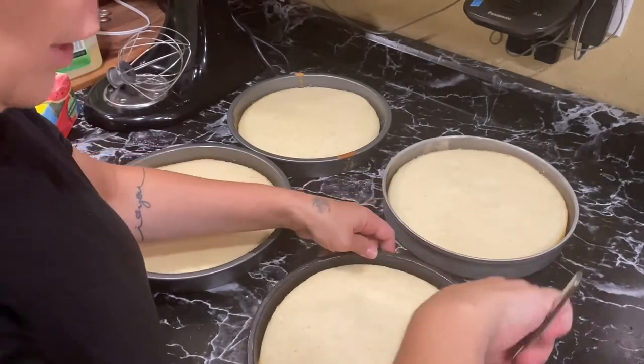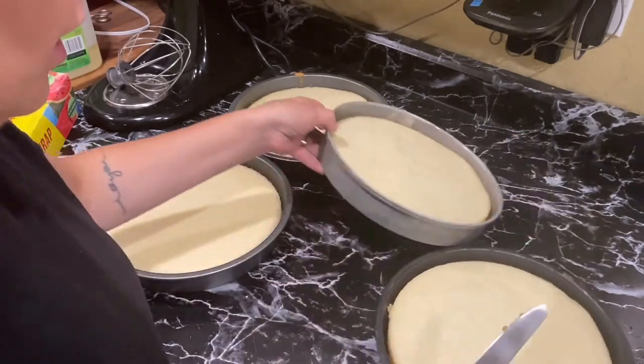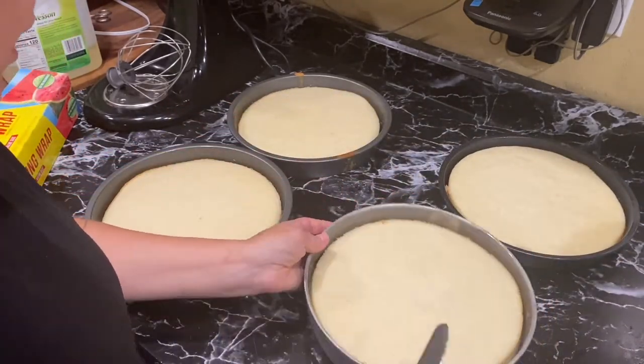What I usually do is go around the whole edge of the cake pan so that it comes out of the pan easier.